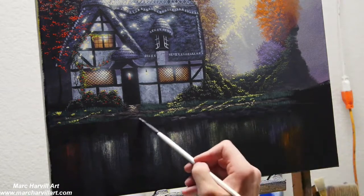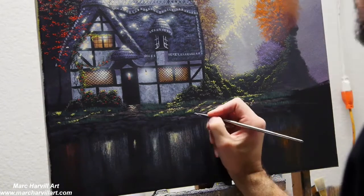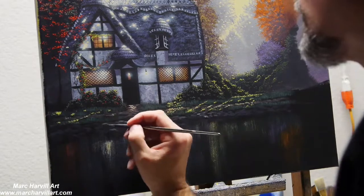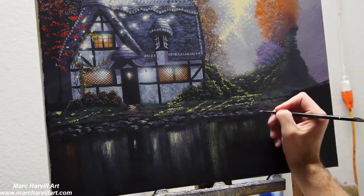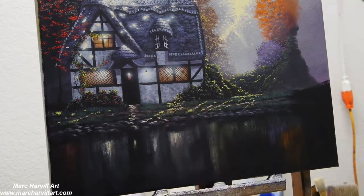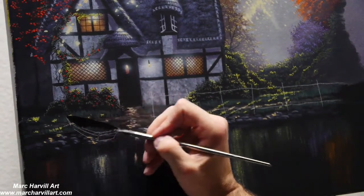I'm creating some stones here on the bank using my filbert brush with some really simple little shapes. I mixed a nice dark grayish-blue color — my gray is blue and burnt umber with a little purple — and then I can change the value by adding a little bit of white to really form those little stones. I'll get all this painted in first because I'll be bringing in a little boat.